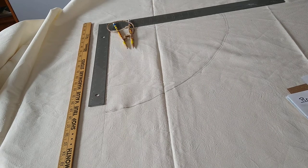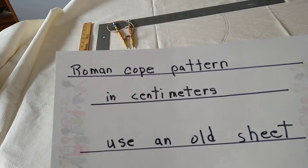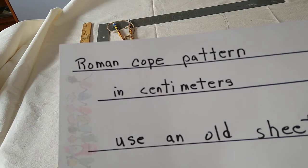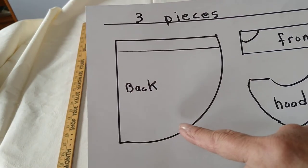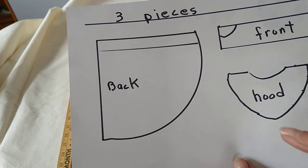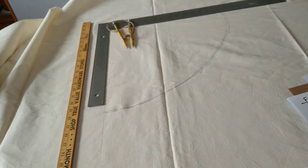Today's video will be on a Roman coat pattern in centimeters. I'd like you to use an old sheet, preferably not one with a pattern on it since you're going to be drawing on it. There will be three pieces: a big back piece, a front piece, and a hood. You need to get a piece of fabric that's at least 160 centimeters in length and width — bigger is better.